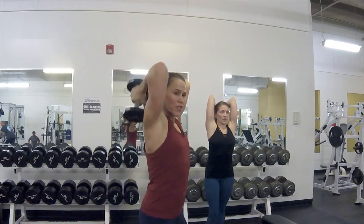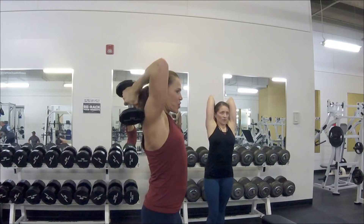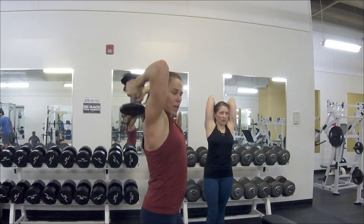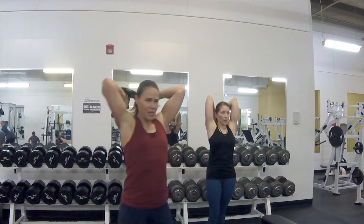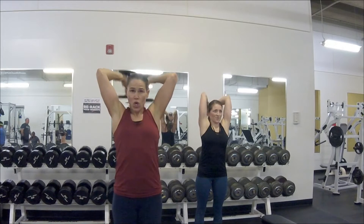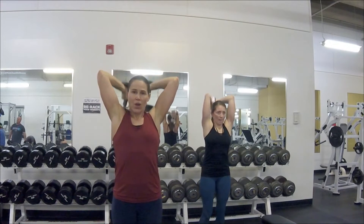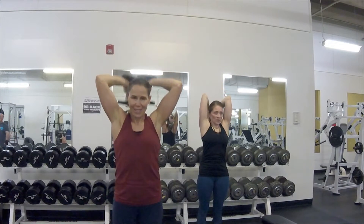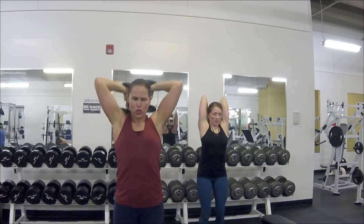Drop those weights as far back as you can — maybe even gently kiss your back with the dumbbells. Tuck your tailbone, pull your abs in. Now only halfway up for four — three, two. All the way down, all the way up — give me four more. Three, two — we've got shoulder presses!